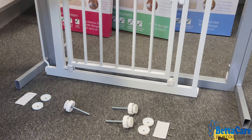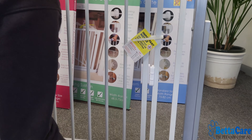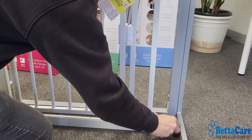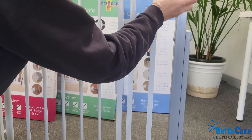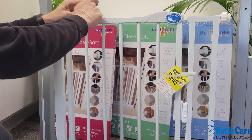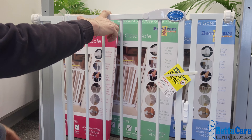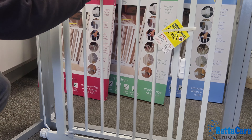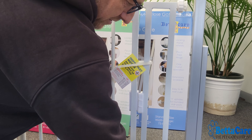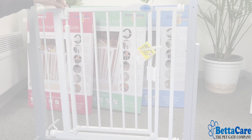The next stage is to take the four spindles with the hand wheels on them and slot them into the four corners of the gate. Once we've done this, we're then going to take our wall cups and gently place them onto the gate, as this will help us mark the position of the wall cups for the next stage of the process.